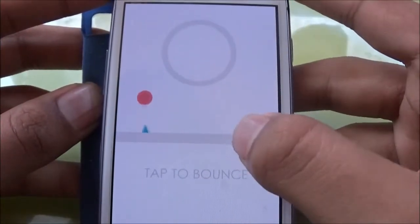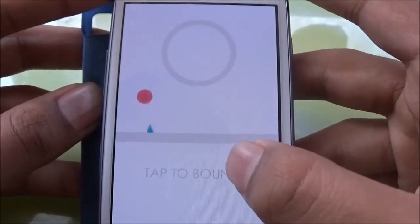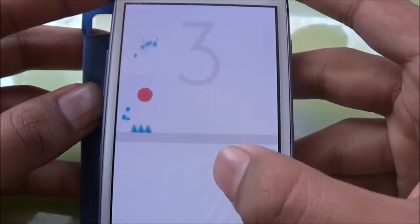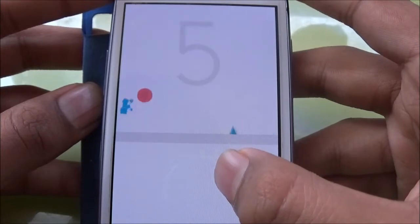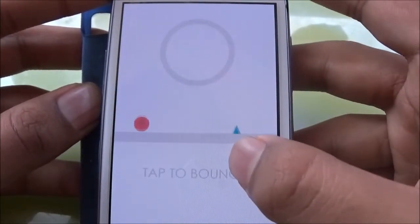Tap to bounce — it's already bouncing, so why do I have to tap to bounce? Oh, what was that — a flying brake or something?